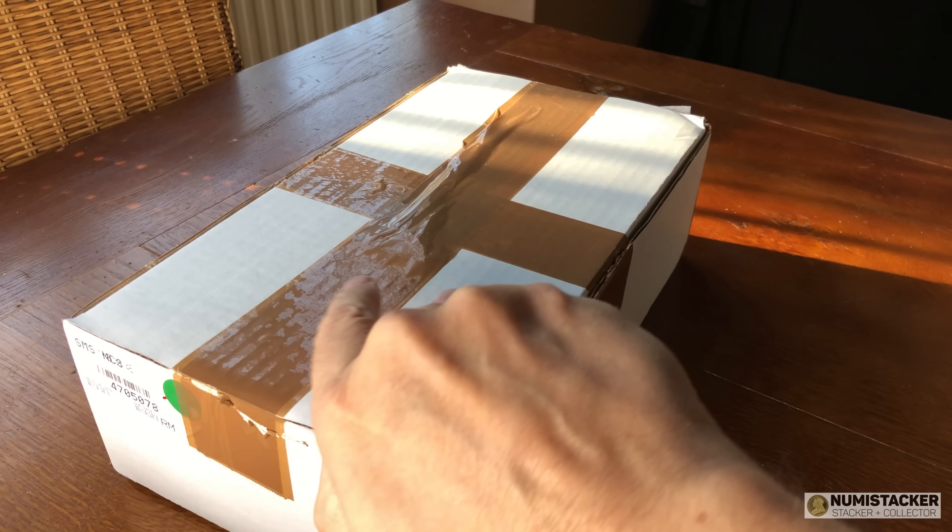What we have here is the second box and it contains two halves. Normally one video's worth is like half of one of these boxes, so there'll be two videos yet to come — this one and the next one. Let's get into the coins.